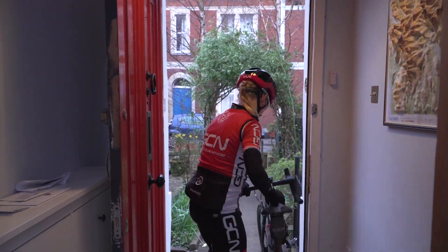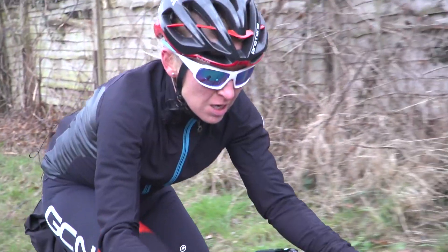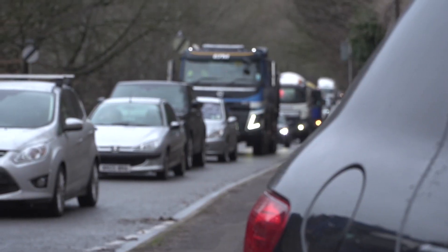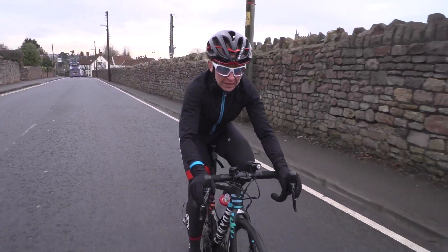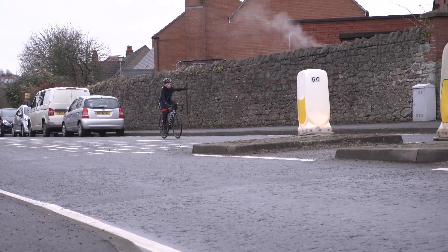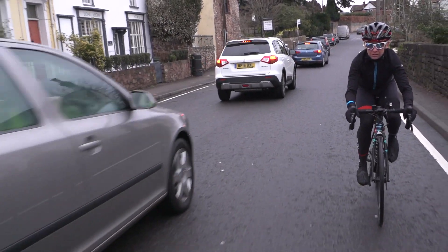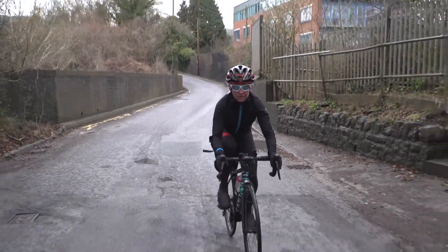Oh, it's bloody raining as well. One key challenge with incorporating training into your commute is traffic, because a lot of other people are trying to get to work or school at the same time. If your route is really busy, maybe try to take a detour or an extra loop to find a quieter section of road and avoid road rage. I'm using this rather busy part of my route as my warm-up, because it doesn't matter if I have to pause or slow down to be courteous to other road users.